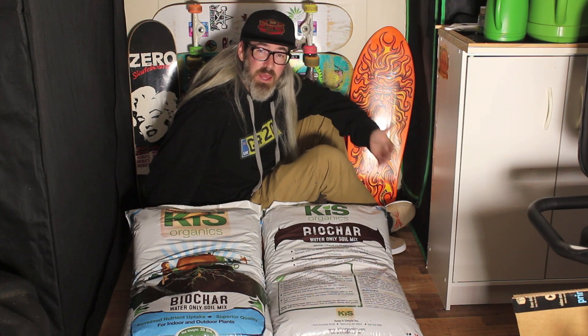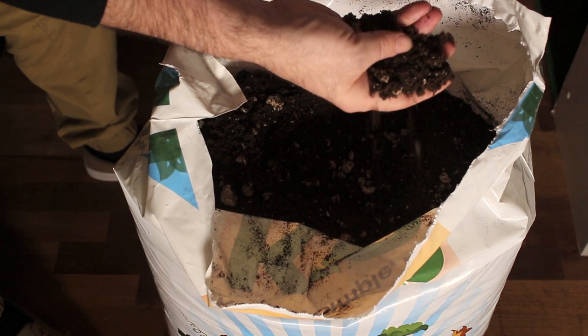You can pick up a bag of water-only soil and grow healthy medicine. That's the goal here. It feels good — it feels like silk, actually.